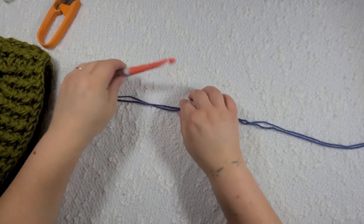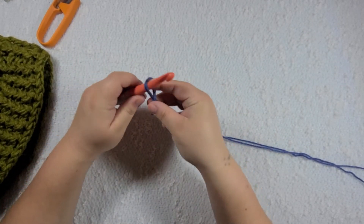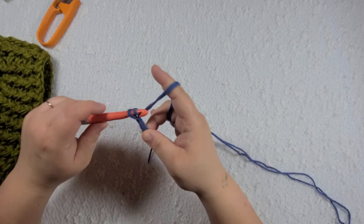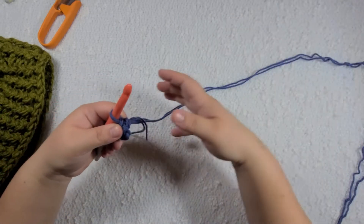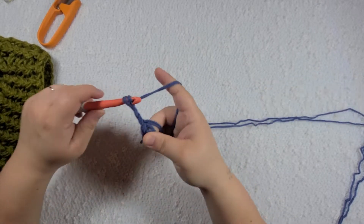To begin we are going to be taking our two strings of yarn and making either a magic circle or a chain four and slip stitch. I'm doing a chain four and slip stitch and joining. So now I'm going to chain three: one, two, three.